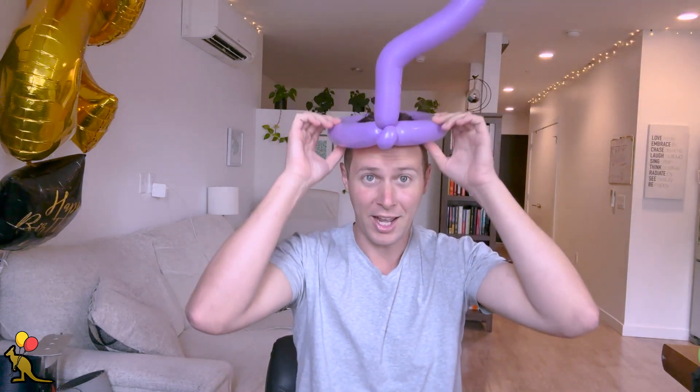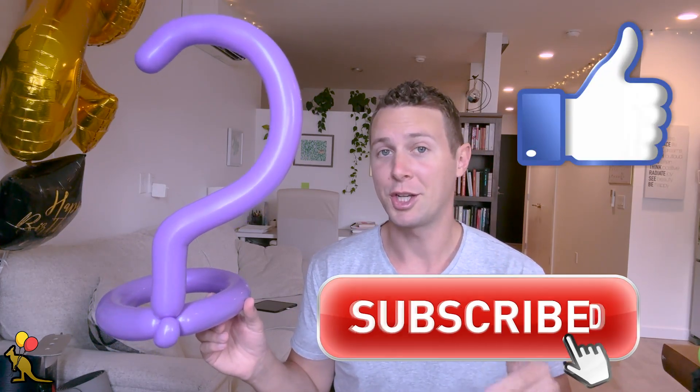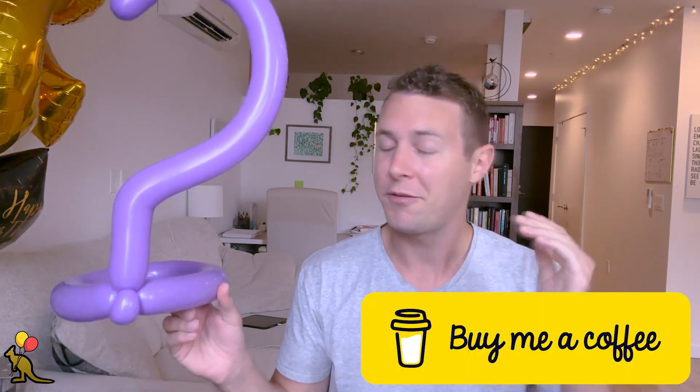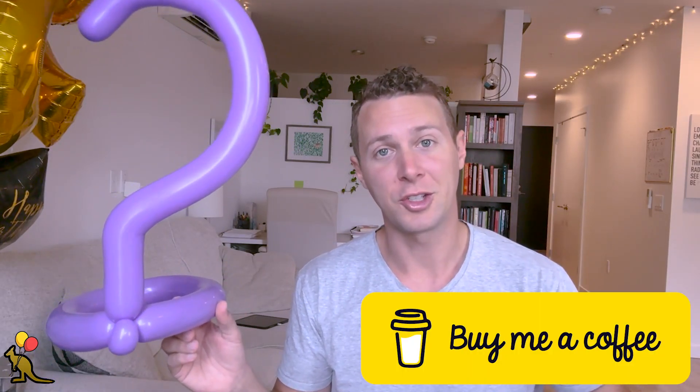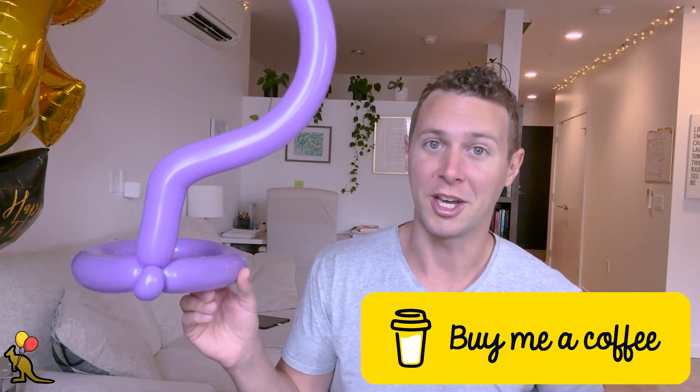This right here is your completed question mark hat. Thanks so much for watching. If this was helpful, don't forget to hit that like button and subscribe to my channel for more balloon and business content. If you really want to show your support, feel free to buy me a coffee using the link in the description — it's five bucks and it keeps me motivated to keep making these videos for you guys. Thanks so much for watching, I'm Joey, I'll see you next time.